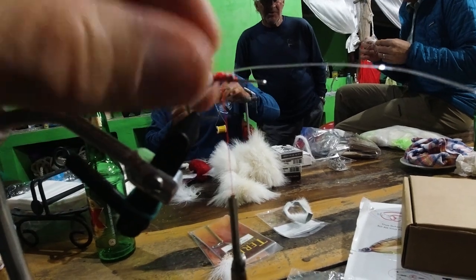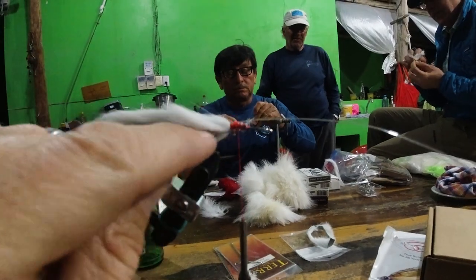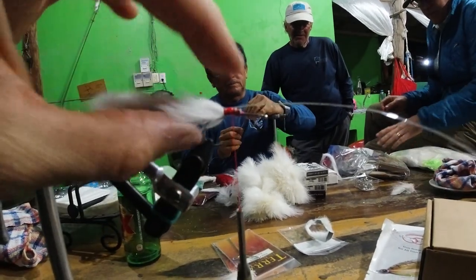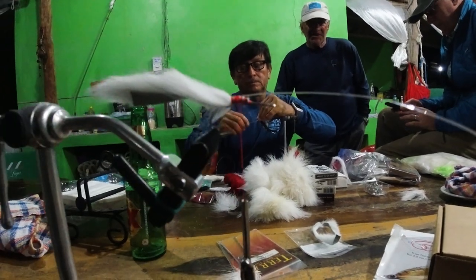He runs the heavy mono through the strip and up over the fly, then ties it back down. What that does is it keeps the tail from wrapping around the hook when you fish it. I've been using Loon UV glue to make that tail a little bit stiffer so it doesn't wrap, but this is a pretty quick and easy way to do it.